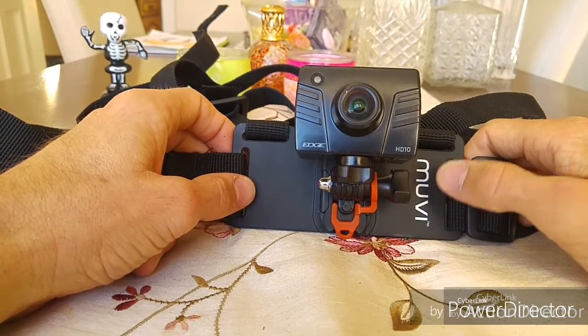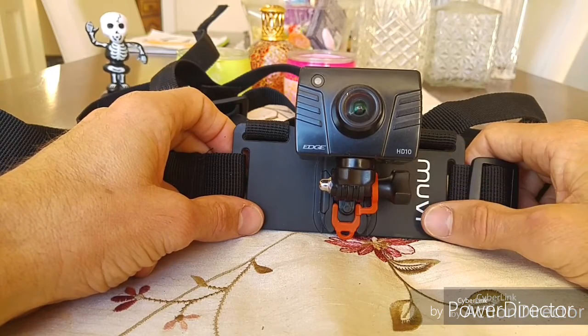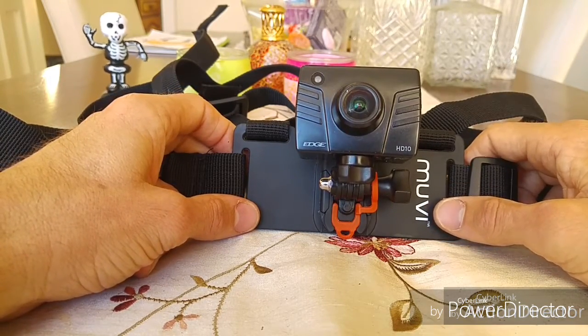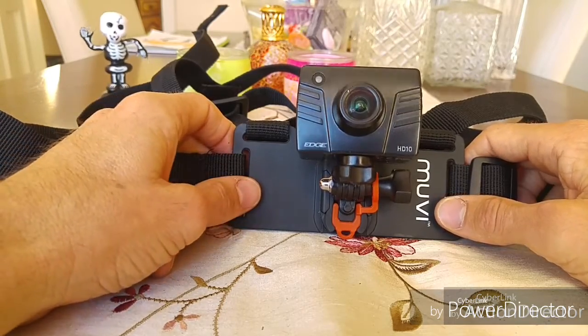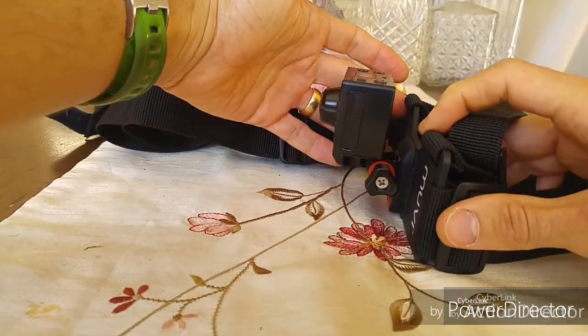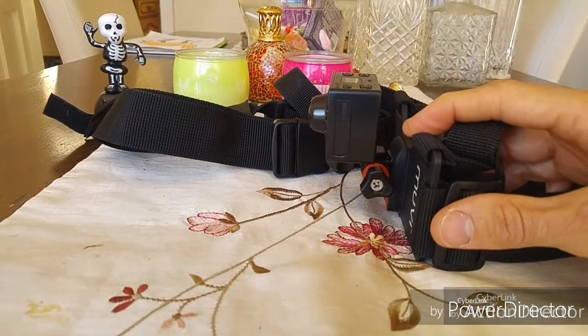Originally I was going to buy the GoPro one — I believe X-Shot do these types of things as well. X-Shot are very expensive, as is the GoPro. But as you can see with this one, it's got a good angle adjustment — you wear it like so.